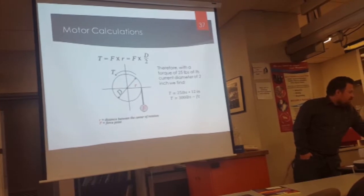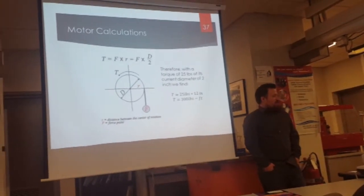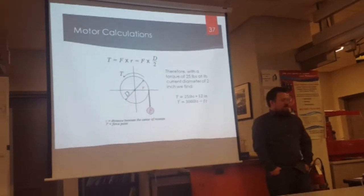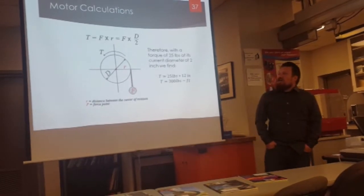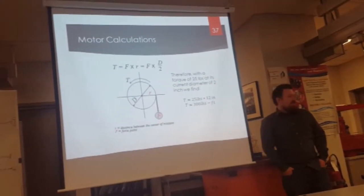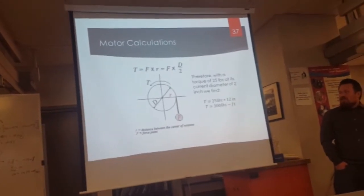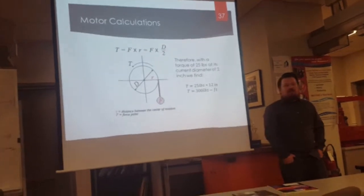This is a calculation for the motor. Right now the torque is about 25 pounds at its current diameter of two inches, so we get about 300 foot-pounds of torque as it rotates, which is too fast for what we need. We want it to feel more safe as a customer is moving up and down the lift itself.